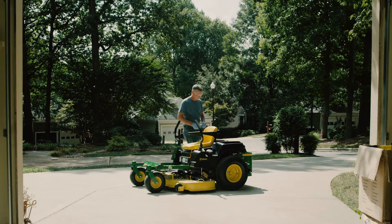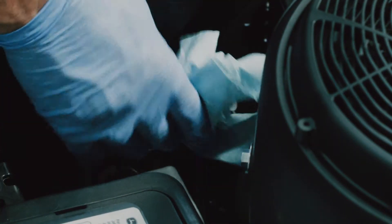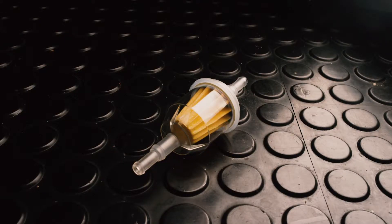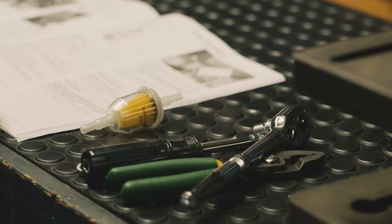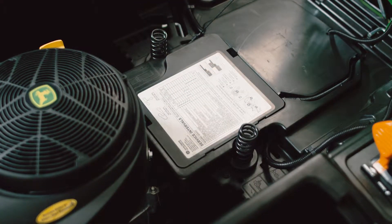Run the engine briefly and then check for leaks. See how easy it is to install a new fuel filter? Make sure your mower's engine gets a steady supply of clean fuel. Install a new fuel filter at least every year. Your operator's manual will have the recommended maintenance schedule for your mower. Or for quick reference, there is a machine maintenance decal usually located under the seat.